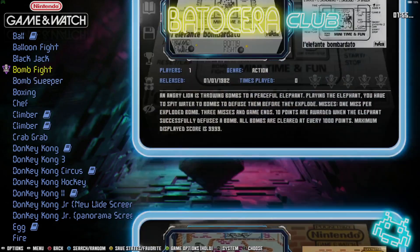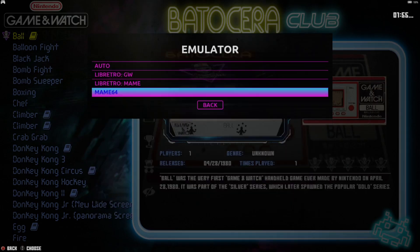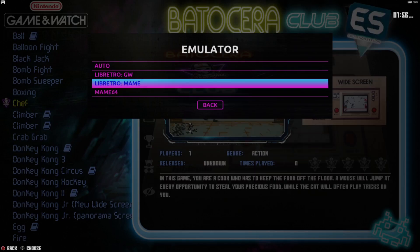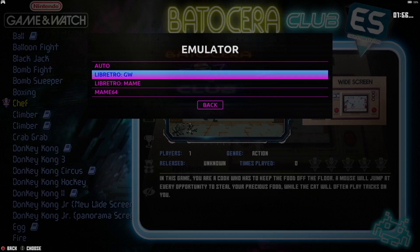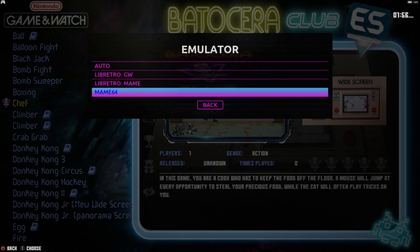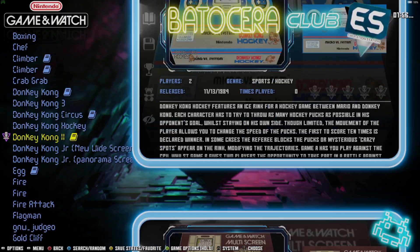Opening a game from View Options, Advanced System Options: I find most Game & Watch games work with either libretro MAME or MAME64. I haven't actually had any luck with libretro GW, so I'm leaving this on libretro MAME. We've also got MAME64 that we downloaded as a backup. From here I'll open up a game.